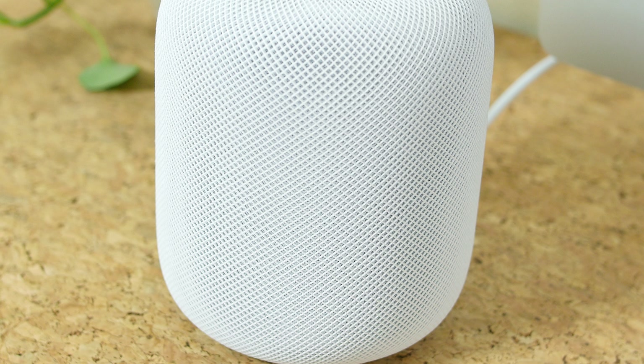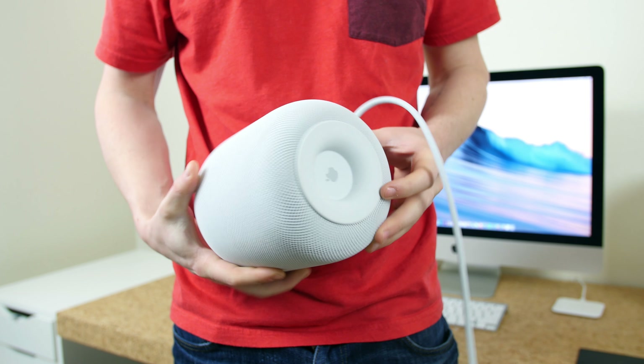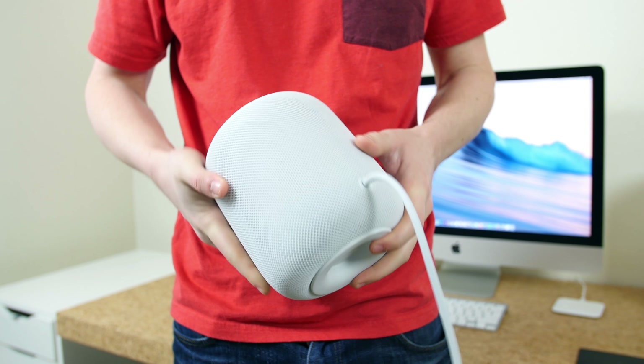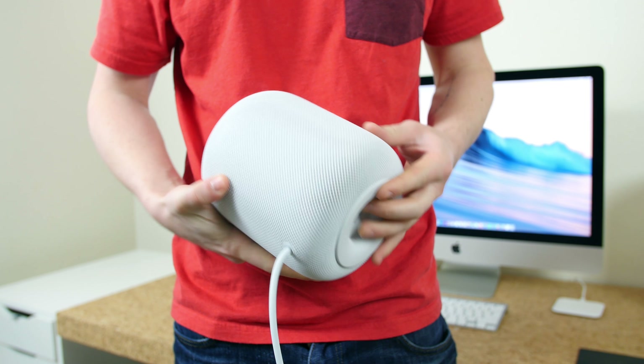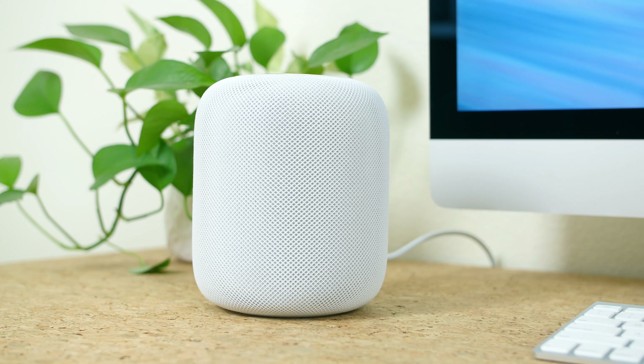Siri is able to turn on some smart home appliances, read the news, check the weather, and play music — and that's about it. The HomePod is very limited in what kind of commands it can perform when you compare it to the Google Home and Amazon Echo. With that said, the HomePod has put most of its emphasis on music and sound quality.